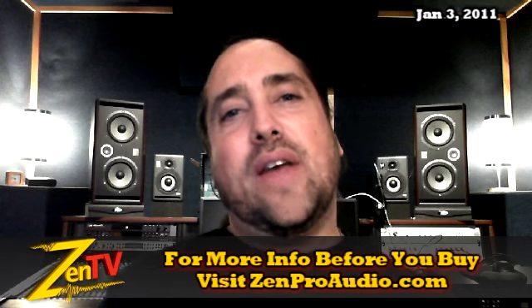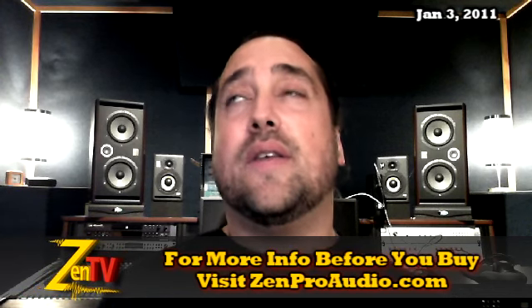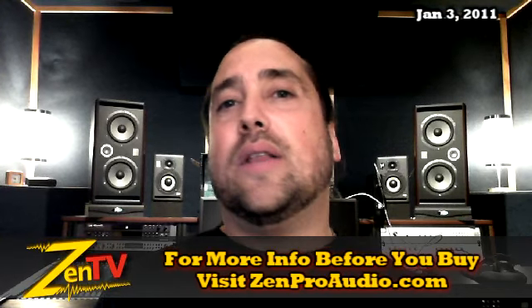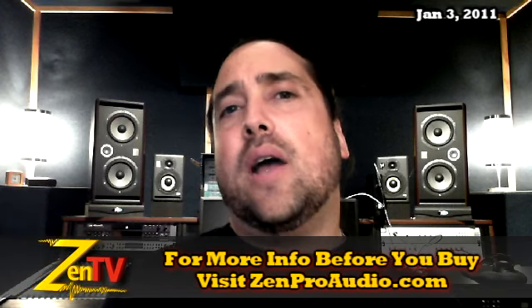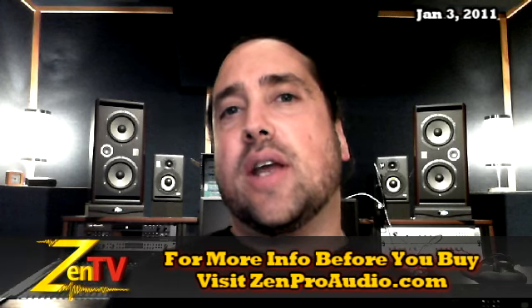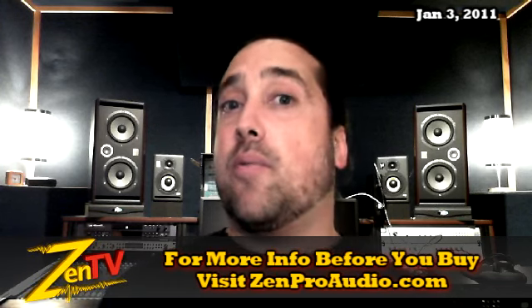Mohawk Audio — the MoFET 76 units are here, they are in stock, they are shipping, and they are beautiful. We've got our ZenPro style blue as well as the ebony stained walnut — just looks really fantastic. I wrote a note on the MoFET 76 page that you should go check out about how to turn your MoFET 76 into a one-knob compressor.